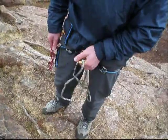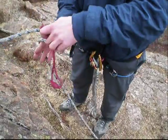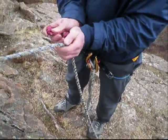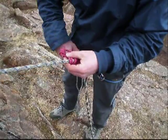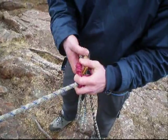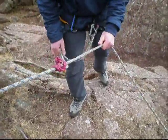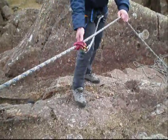Attach a carabiner to your belay loop. Now take your French prusik and wrap it round your rope — I'm wrapping it round three times here. Once that's set up nicely, take your carabiner off and slide it through the two holes and do up your carabiner. Now your French prusik is ready so you can walk away, put pressure on it and it doesn't slide, and put a bit of pressure on it and it will slide with you.